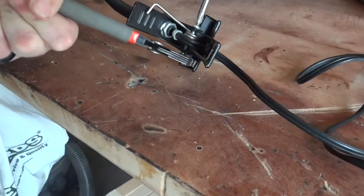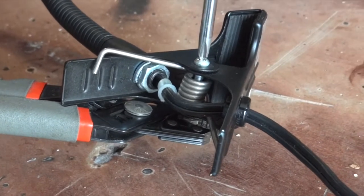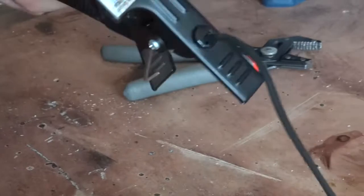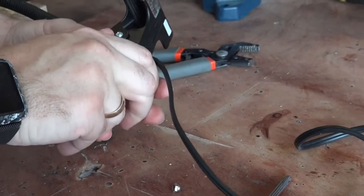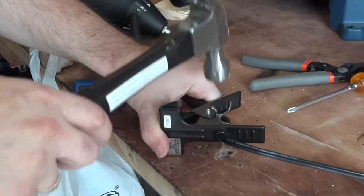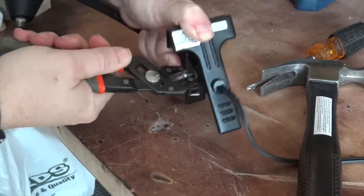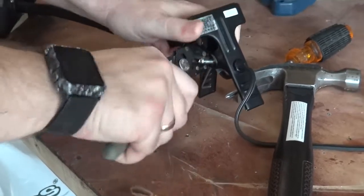So first we need to disassemble this base. I need something to knock the screw out - a hammer will be good. My only concern is I don't want the spring to fly - we're about to find out right now.